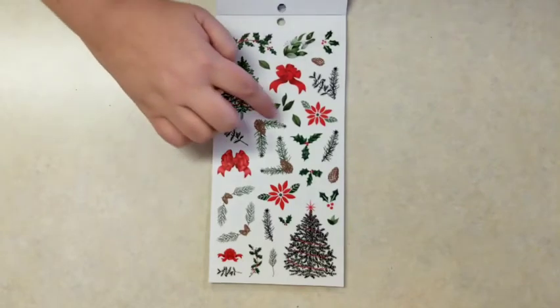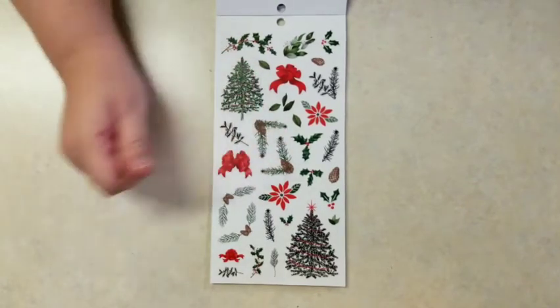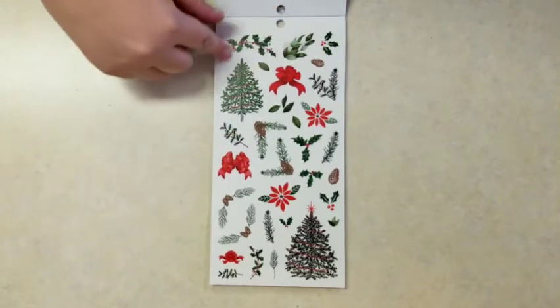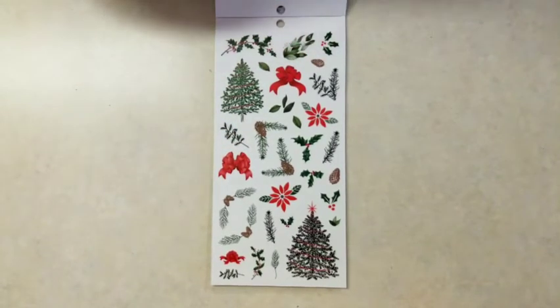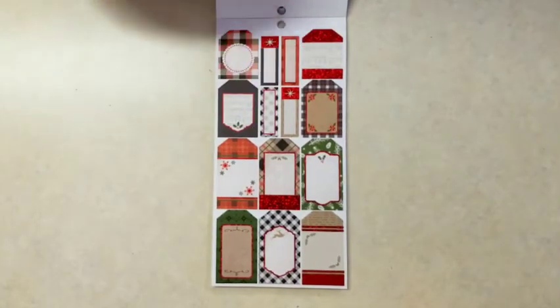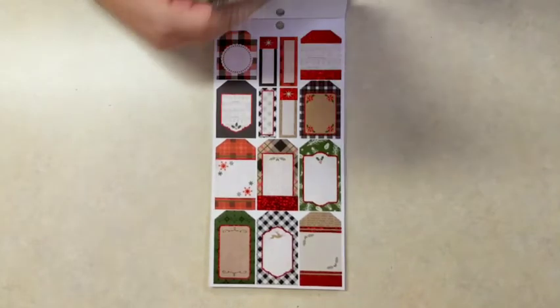And then we get a lot of trees, some kind of corners, a lot of bows, poinsettia, holly leaves, and tags with the red foil accent. There's also some sheet music in the background there.